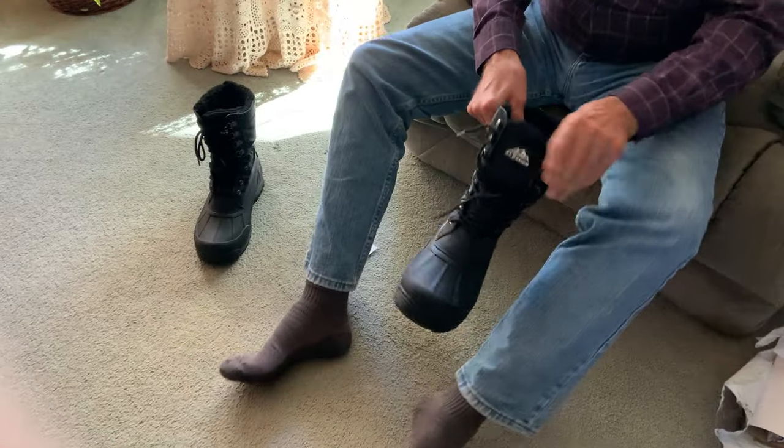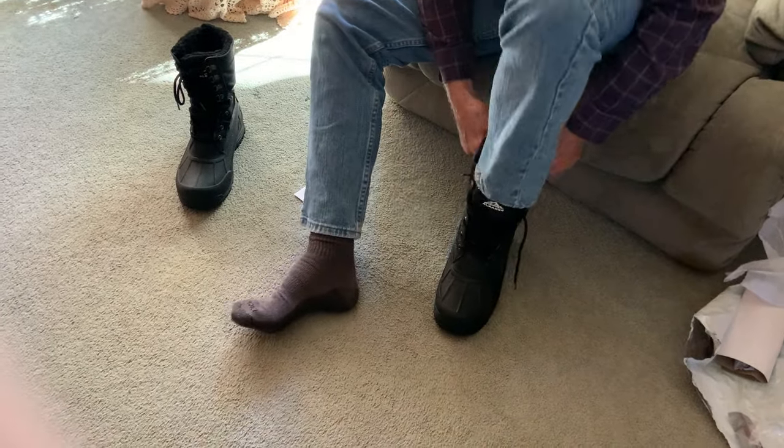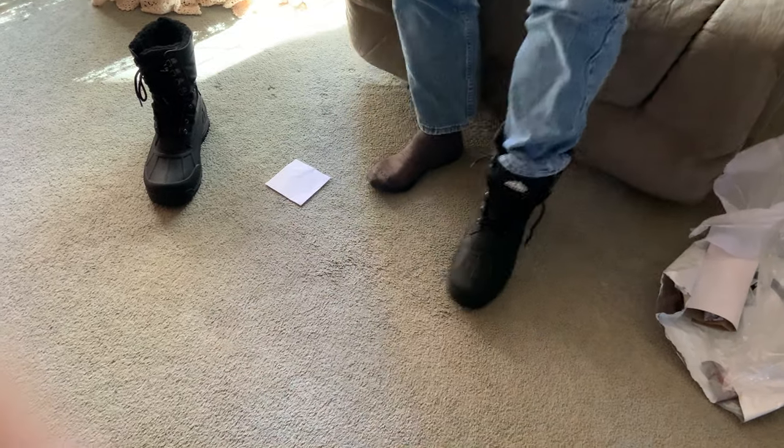Wrong boots — put that on the other foot. I like the fact that they're black. You're not trying to clean them up.